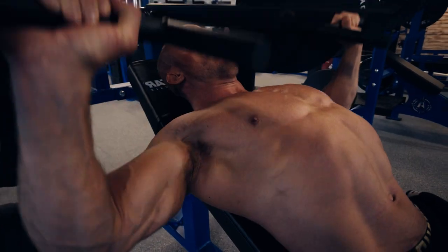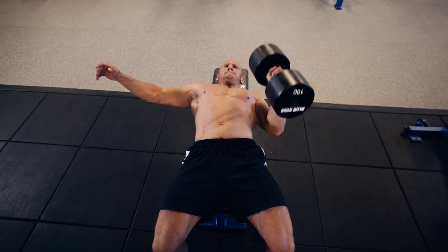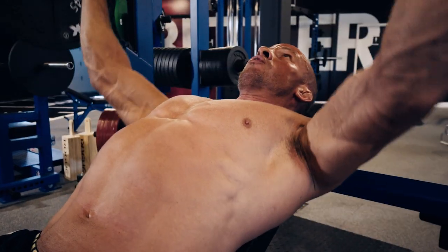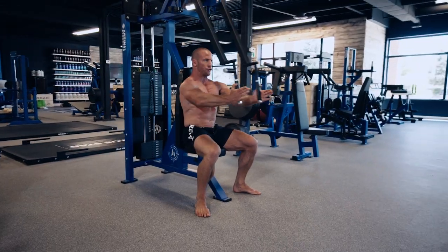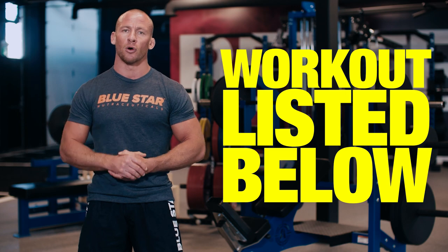For each exercise I like to leave a few reps in the tank on the first couple of sets, then aim to hit failure on the last two. This allows me to work up safely and get a better idea of what weight I'll be using to hit failure in the proper rep range. And since I'm in the Blue Star Nutraceuticals state-of-the-art facility, I'll be throwing a few modern day training tools into the mix. As always, I'm sure to get a good dynamic warm-up to begin. The workout will be listed for you in the description below.